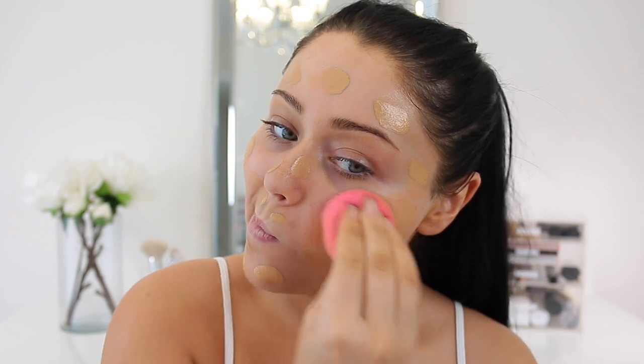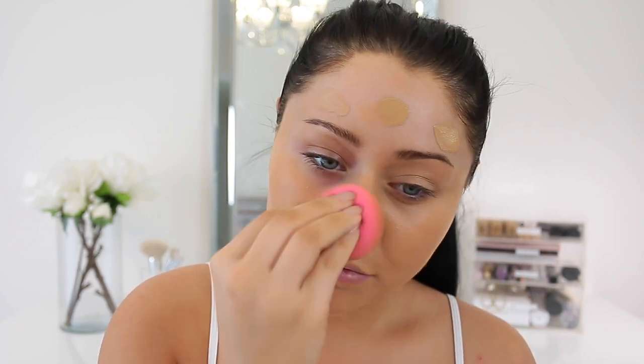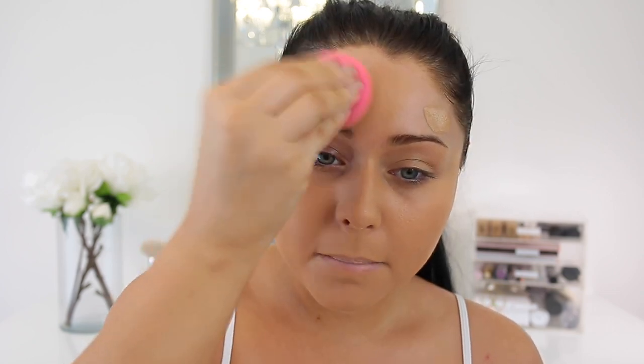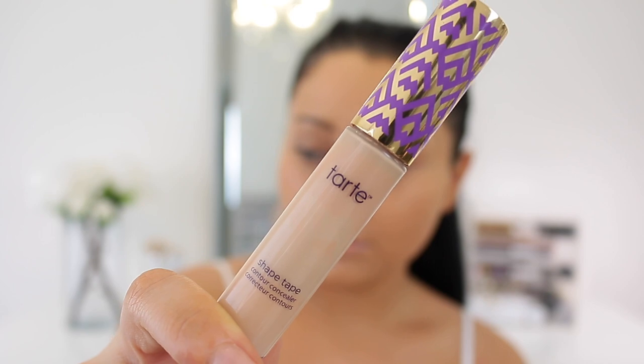For foundation I'm using the Laura Mercier Flawless Fusion Ultra Long Wear Foundation in the shade 3W1, which actually matches me now. In my first impression it didn't match, but I just realized my tan wasn't as dark that week. This is my shade now and I have been loving this foundation — it just blends beautifully and has a really nice finish.